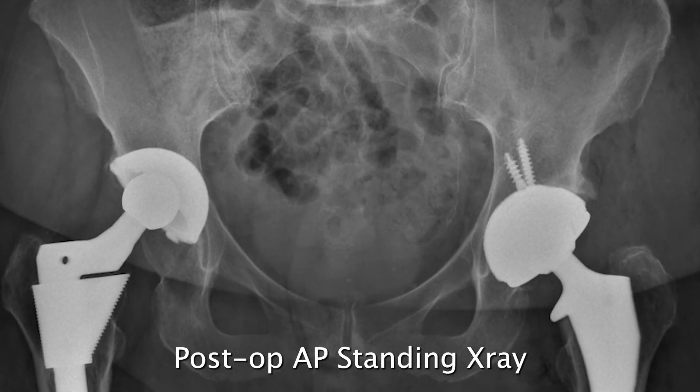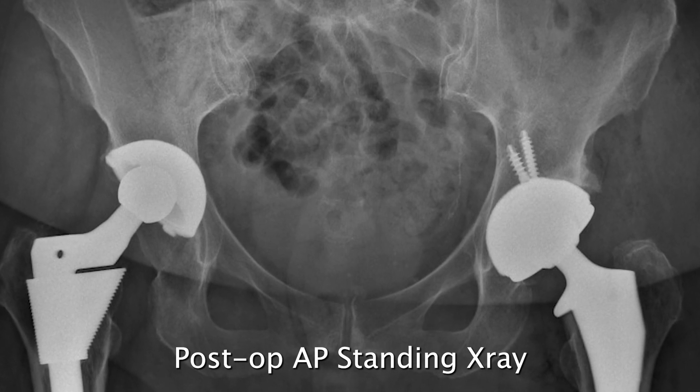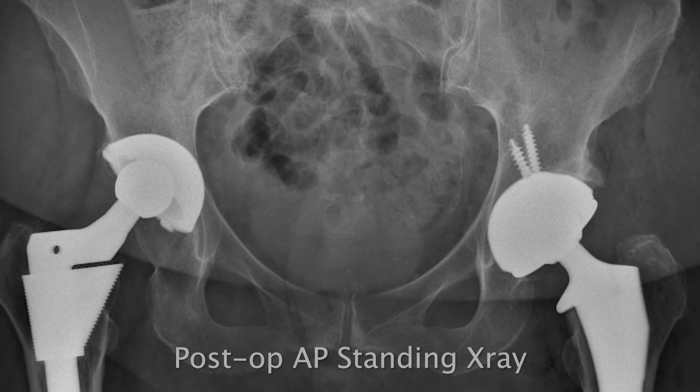This demonstrates the ease of use of the one trial analysis with Bellis hip navigation to go from trial to final implants with accurate data-driven decisions.